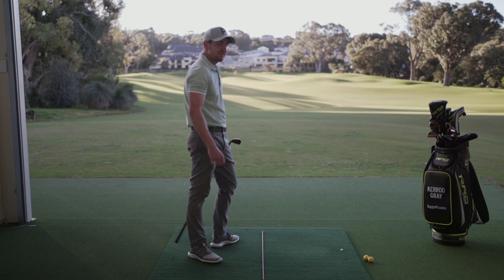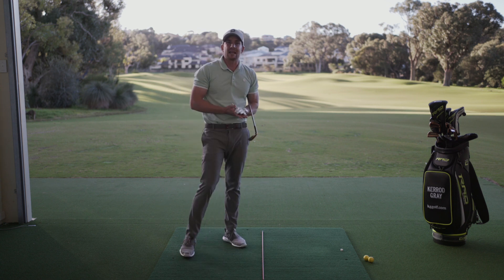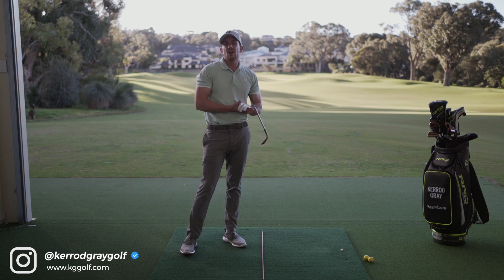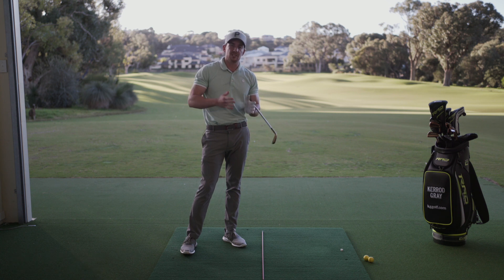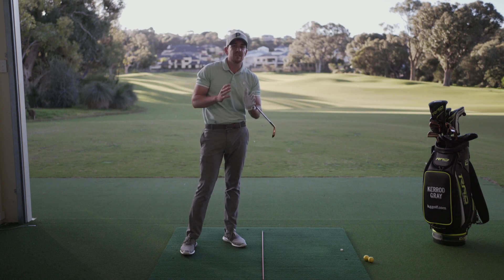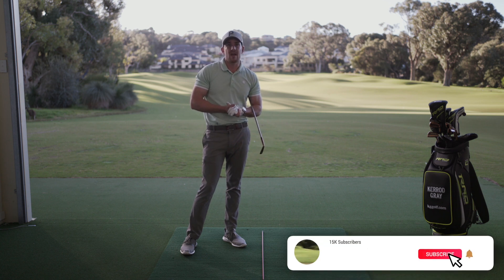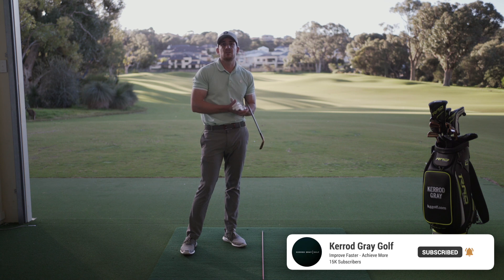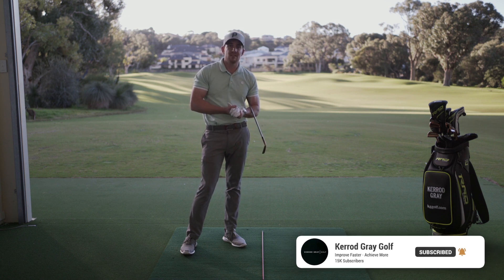That one felt really good off the club face — went directly at my target. So if you are struggling with your ball striking, go and get a lesson from your PGA professional, get a lesson from me online through Skillest, or simply film yourself and use the references I've given you today to compare what you're doing. I hope you've enjoyed today's video — if you've got any questions please ask me below, but until next time I'm Kerry Gray, thanks for watching.